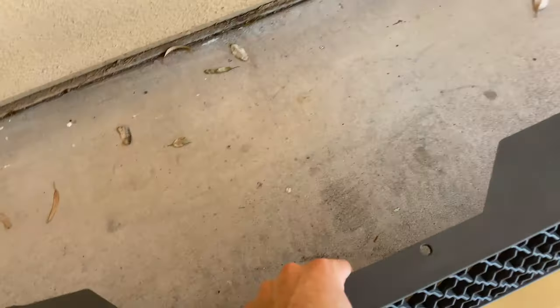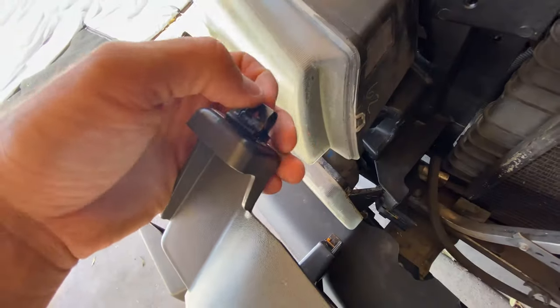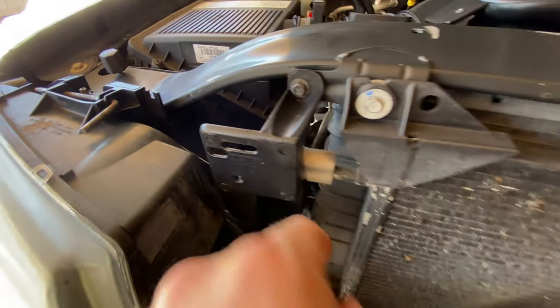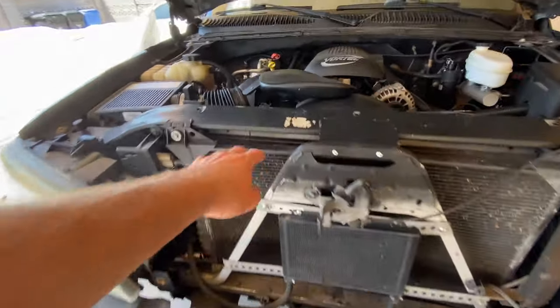The first thing you need to do is remove the grill. There's a plastic clip here in between the headlights, same on both sides. All you do is pinch them and they slide out of these little holes. You do that for all four, and you get the headlights out of the way - this comes out really, really easy. That way we can see our condenser and get to it.